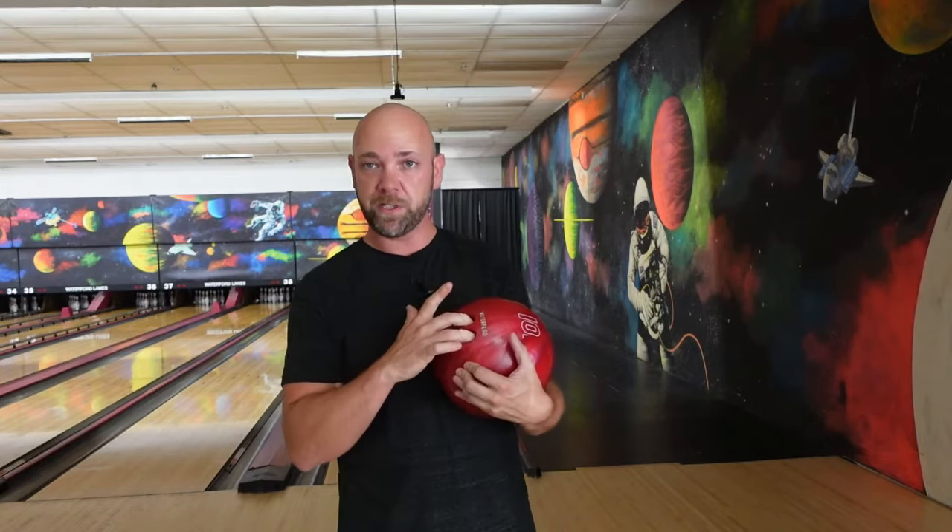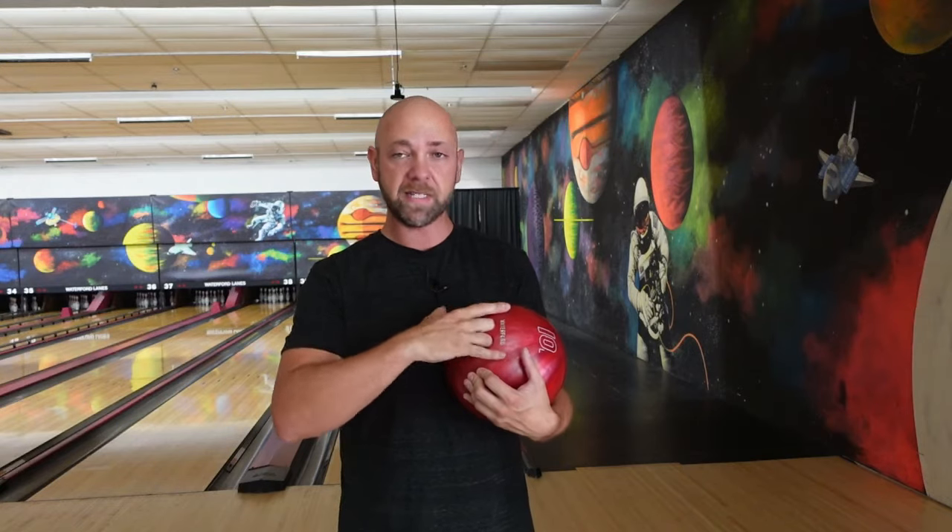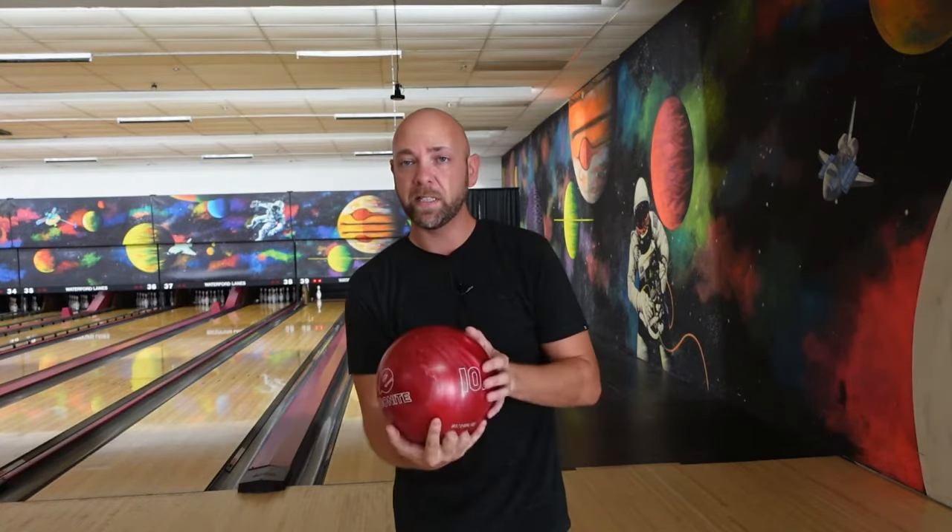What you're looking for is you don't want to just put the tips of your fingers in — we want more control. We want our palm to sit on the ball. We want to go all the way down to that second knuckle. It's what they call a conventional grip. Go all the way down to that second knuckle so your palm sits down on the ball.